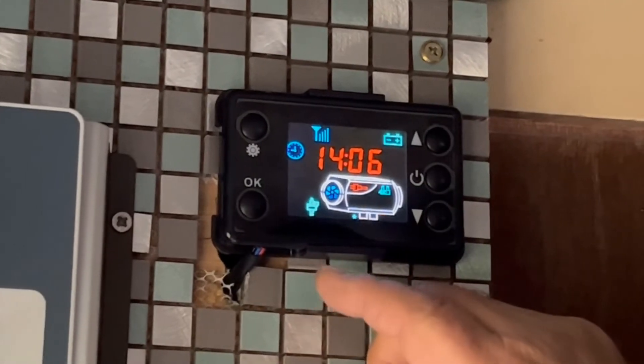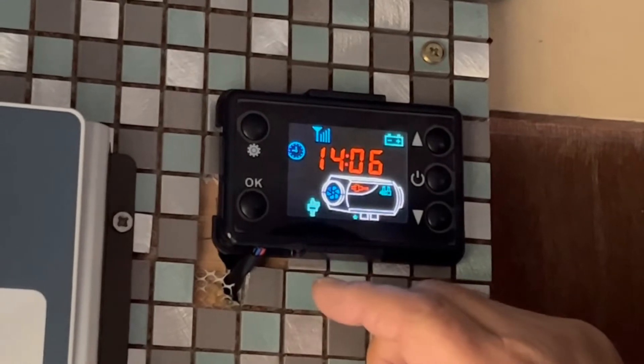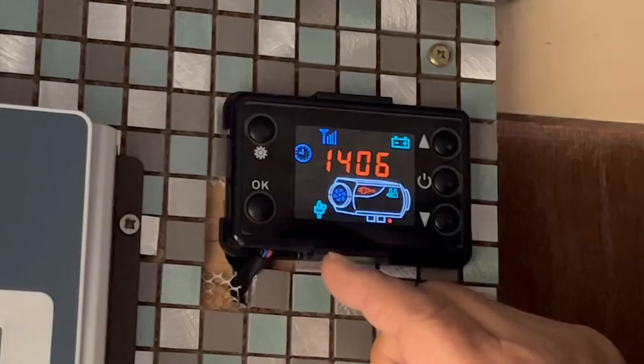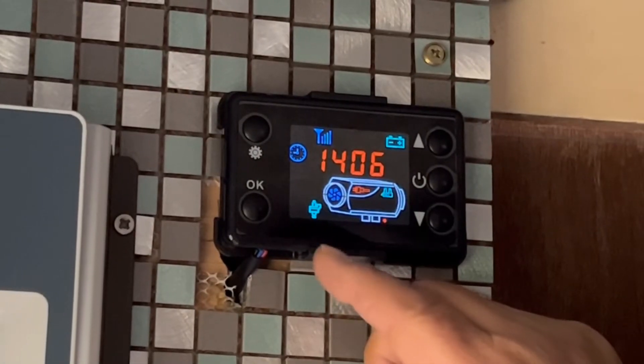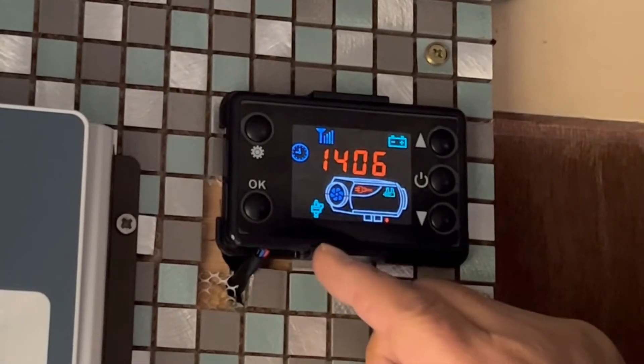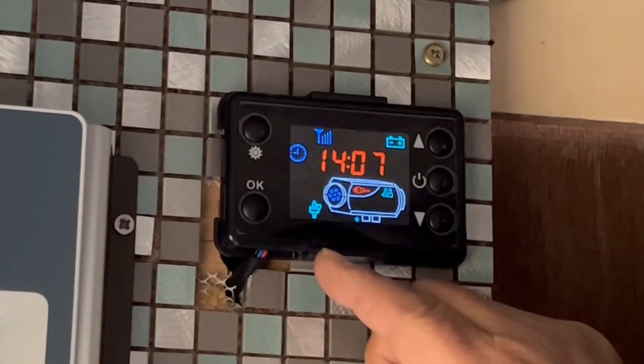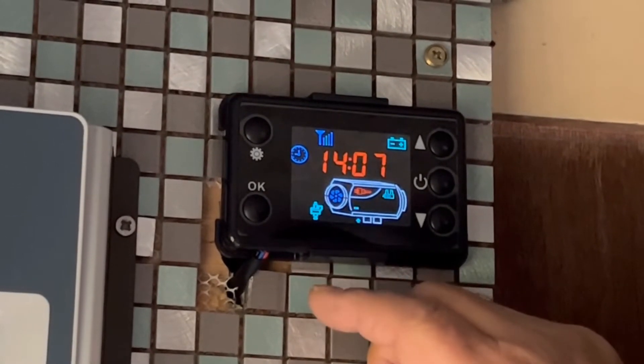Now it's starting to pump diesel in and heat it, so the fan's starting to blow the air out. It just takes a minute or two to get the cold air out of all the pipes and start pumping hot air in.